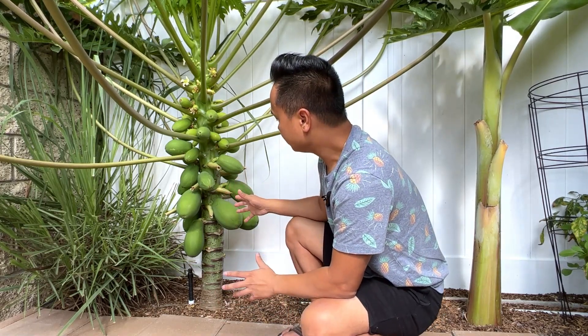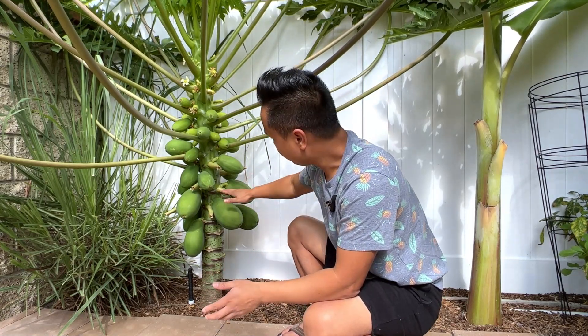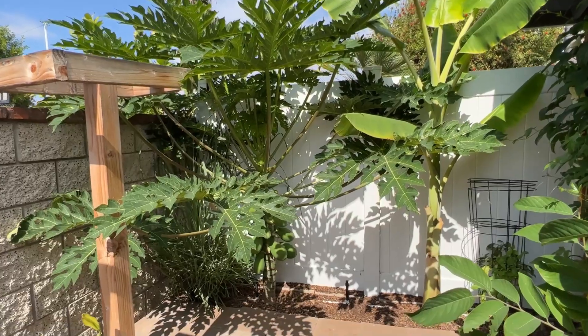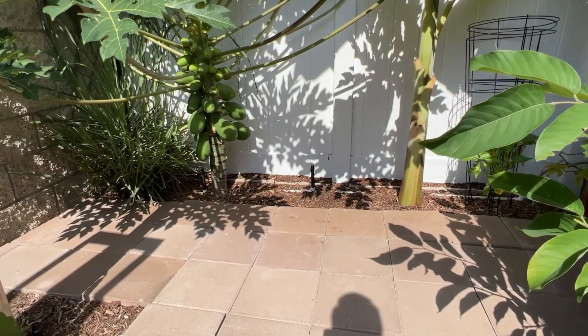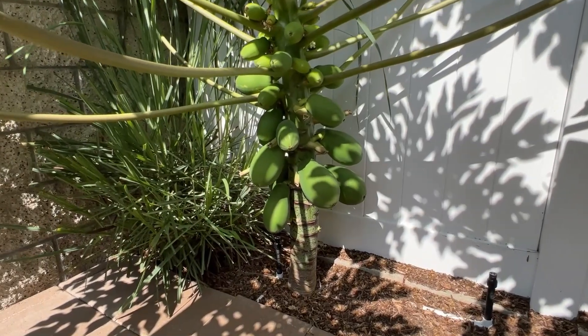This papaya tree is about two years old. For the first winter it was only a baby, about this high. This season it got to be this big and started to fruit right away at the bottom of the trunk — maybe about a foot from the ground.